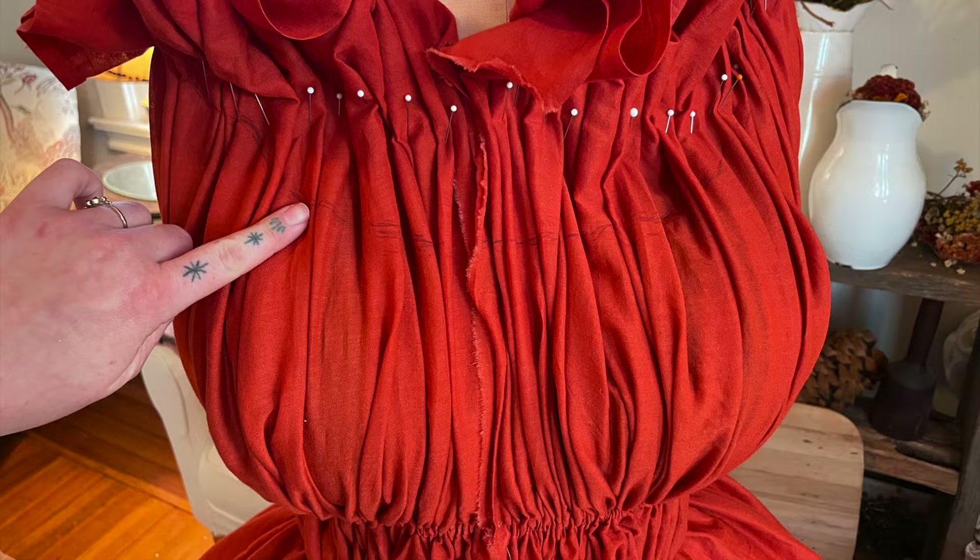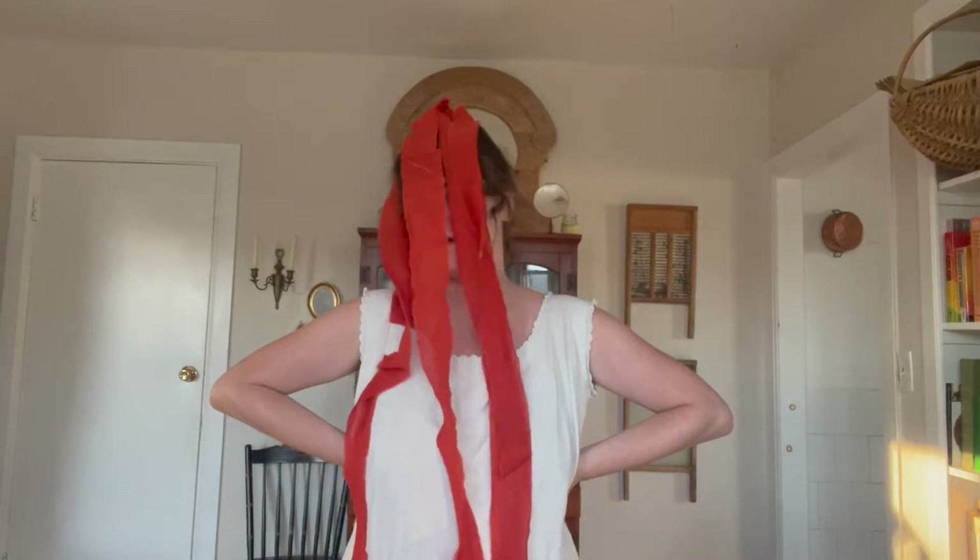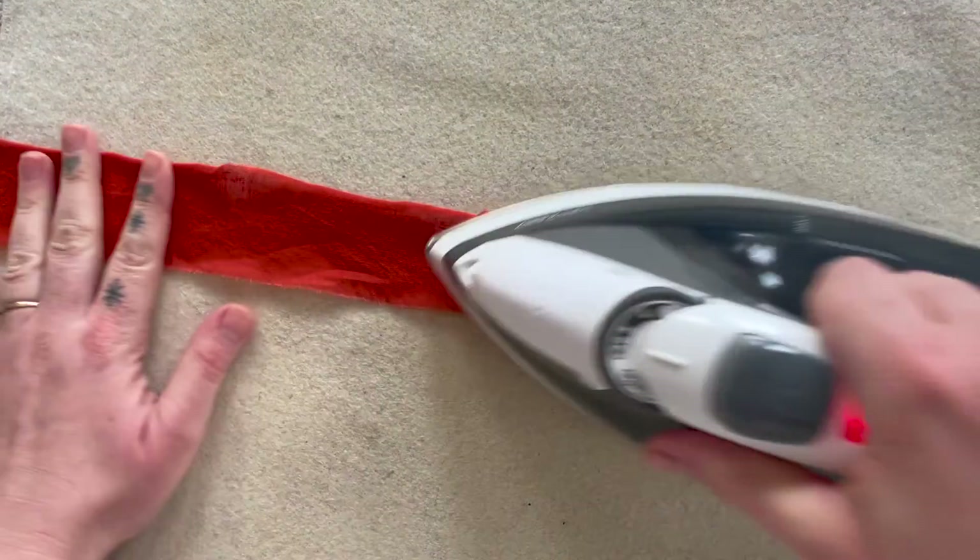I'm going to use this line to apply an exterior tape instead of an interior tape. And because it's going to be on the outside, I'm going to make six yards of matching cotton voile tape out of a remnant of the fabric that I have.